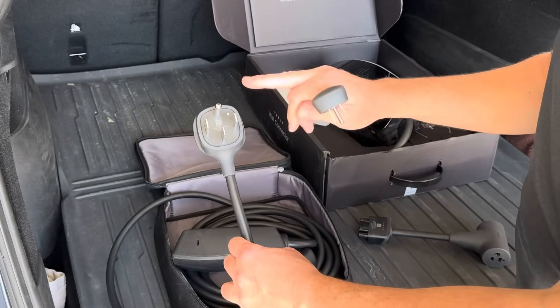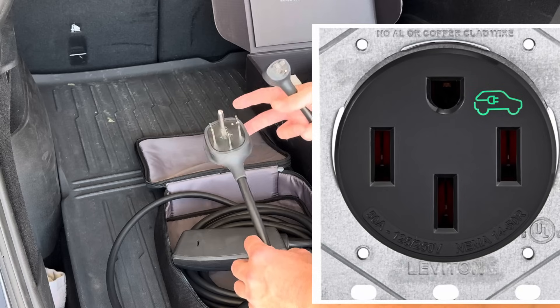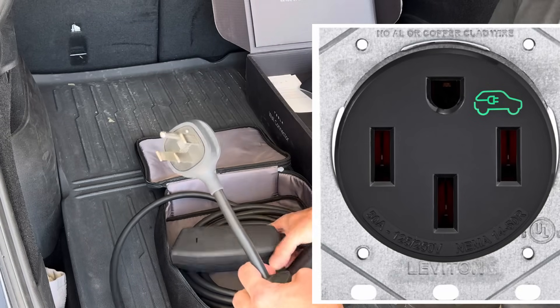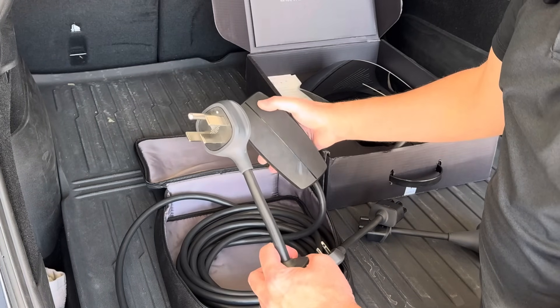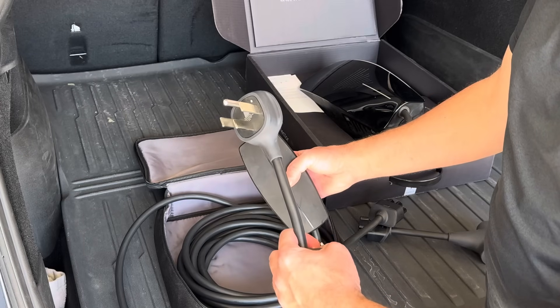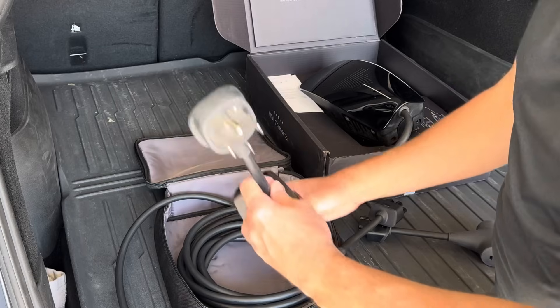This one's the NEMA 14-50. This would plug into a NEMA 14-50 plug — this is 240 volts. The most it can charge with this plug and cord is 32 amps. So whether you have a 40-amp or 50-amp breaker installed on your service, it can only charge at a maximum of 32 amps, which for the Model Y is still probably close to 30 miles of range per hour, which really isn't bad and is probably sufficient for most people.